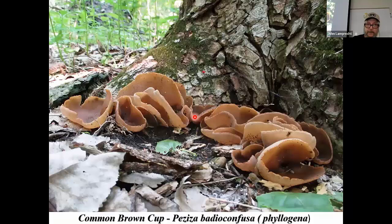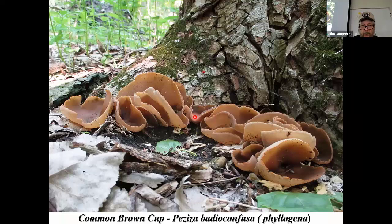Here are some more cup fungi you can find when looking for morels — these are called the common brown cup, Peziza badia confusa, now named Peziza phyllogena. Roger Phillips says it's edible, but we do not recommend eating this because there are a lot of different brown cup mushrooms that are really difficult to identify without a microscope. The one in the spring is generally phyllogena, and the one in the fall is Peziza badia.